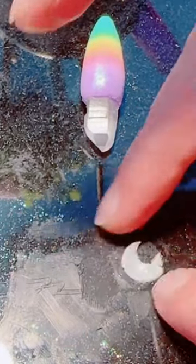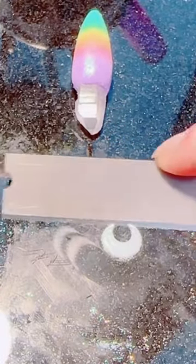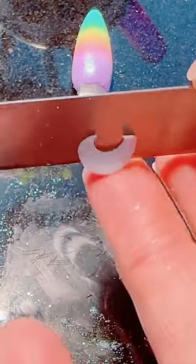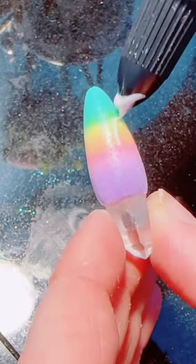I use a little circle cutter to cut the shapes of my crescents, and then I shape up the moon a little bit more myself. Once it's nice and shaped, I add it to the surface of my necklace. You always want to be sure to use liquid polymer clay when attaching.